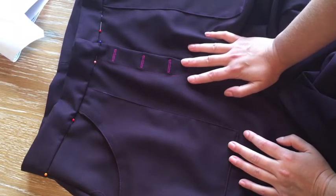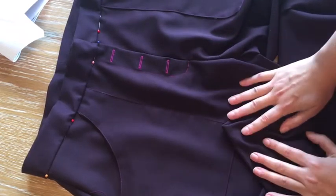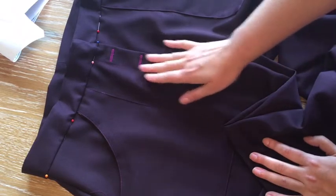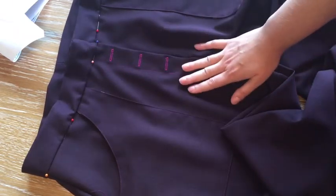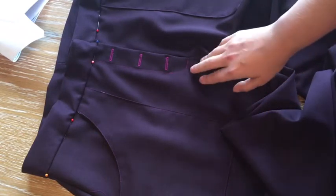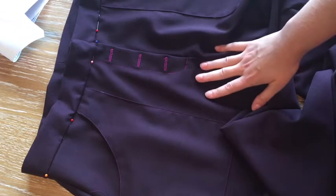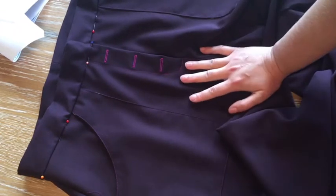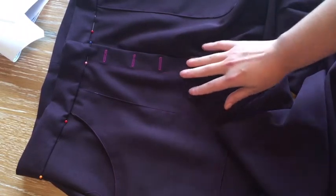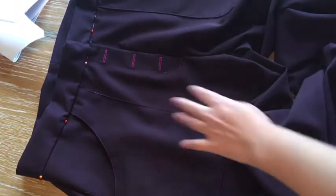I'm going to follow her directions to turn up a quarter or half inch and then turn up again two inches for the hem. Overall, this was super simple to put together. Her PDF pattern is very efficient — not a lot of paper waste, which I love — and the directions are super intuitive and detailed. Even if you've never made pants before, I think this is a great pattern to start with.